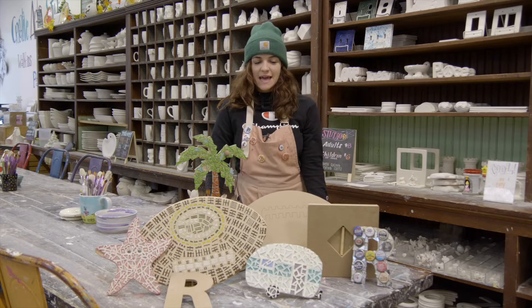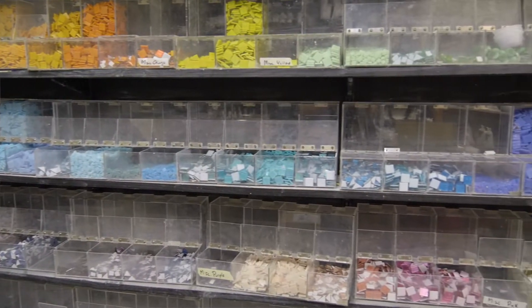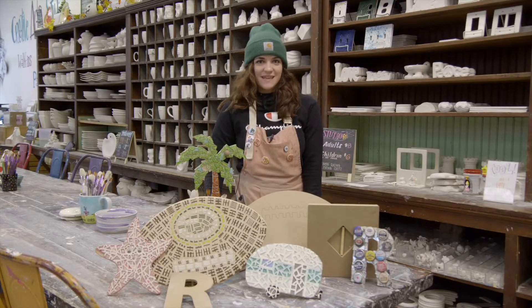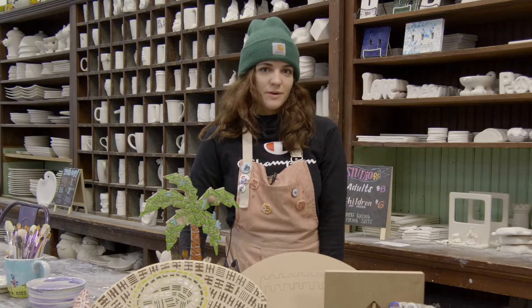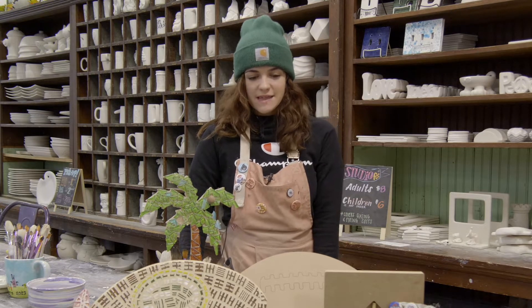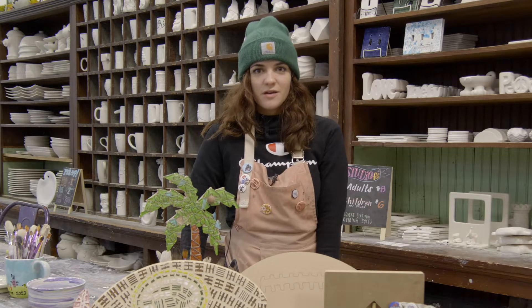You start by picking out a base and then a bunch of beautifully colored tiles. You glue them on while you're in studio with us. After you're done gluing the tiles on, the project goes home with you along with one of our take-home grout kits. The project dries for 24 hours and then with our instructions and grout you finish it at home.